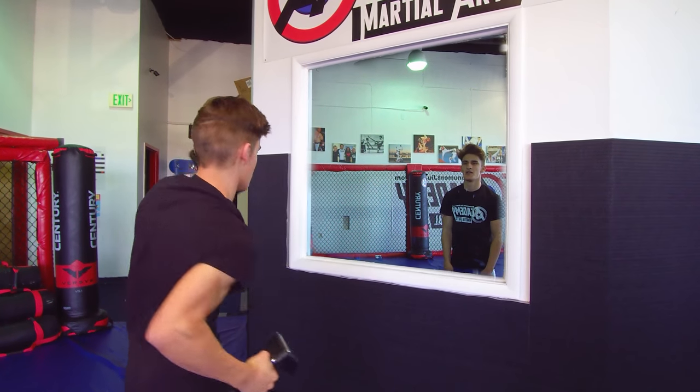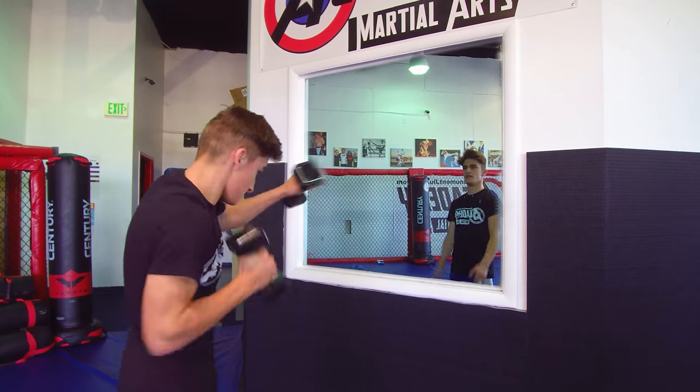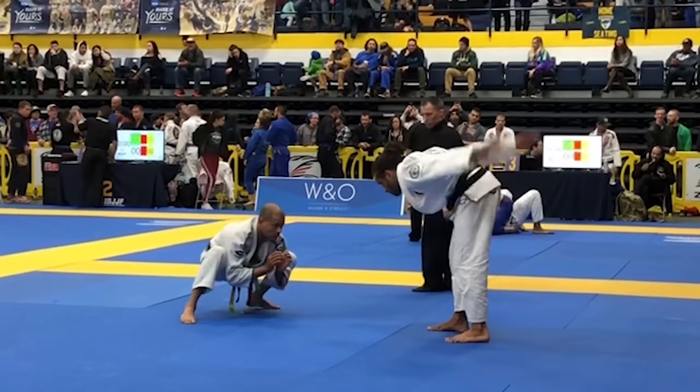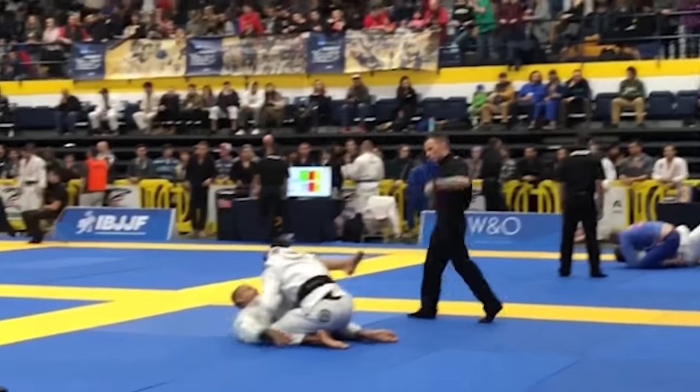I fight not simply with my opponent — I fight with my demons of doubt, with my exhaustion, with my past failures, with my injuries, with that unrelenting voice that tells me to stop. But I'm a fighter, and one thing is certain: I will be victorious.